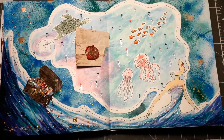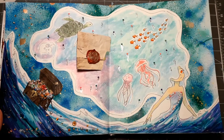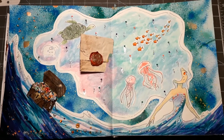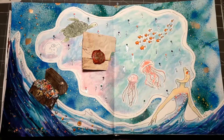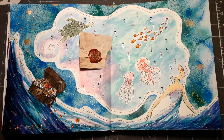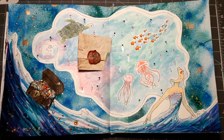This is a sort of 'wonder book' — in German it travels from one person to another, and everyone creates a page spread for it. This book is called 'The Secrets of the Ocean,' and we came up with this mermaid, the treasure chest, and a pirates map.